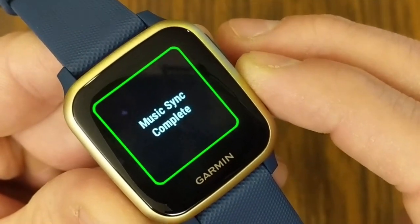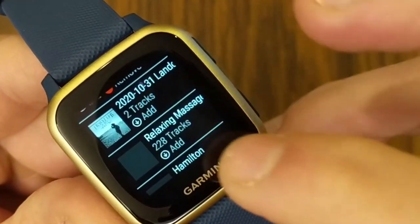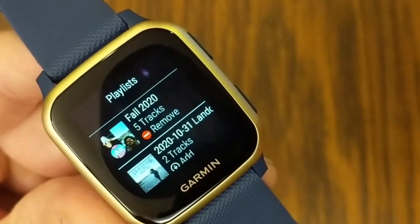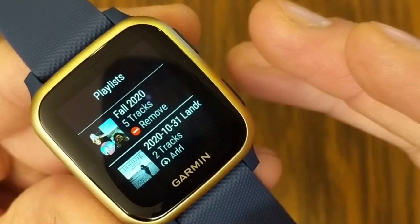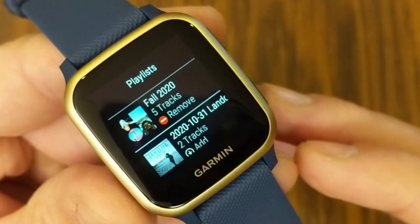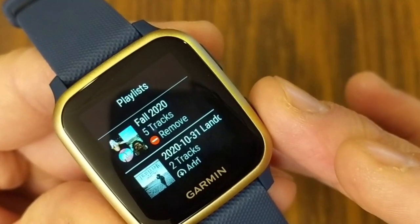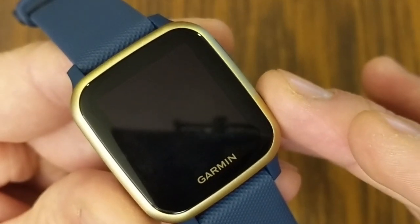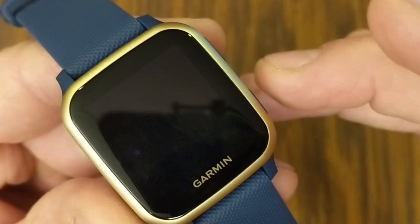With music sync complete, I come back to the Playlists area. Just to give you a time estimate: I added five tracks and it took approximately one to one-and-a-half minutes. I would estimate about 20 to 30 seconds per song. So if you're going to be downloading 50 or 100 songs, definitely give yourself significant time.